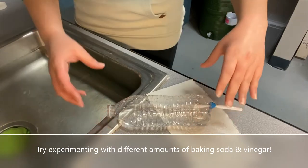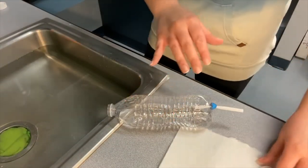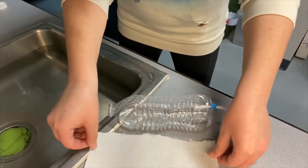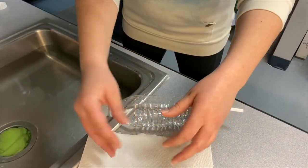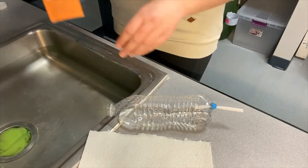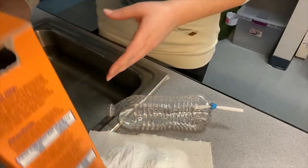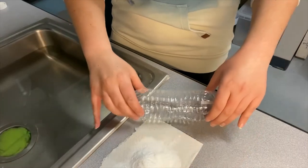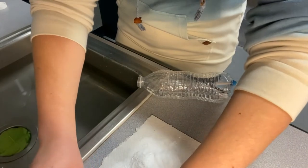I'm going to set that down while I do my next step, which is to get a paper towel. We're going to pour some of the baking soda right on the paper towel, and then we'll roll up the paper towel and baking soda and put it right inside the mouth of the water bottle. Get some baking soda poured onto your paper towel, and we're going to roll that up as small as possible because we want that to fit inside that narrow opening of the water bottle.